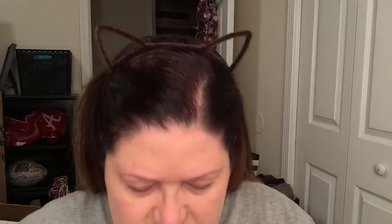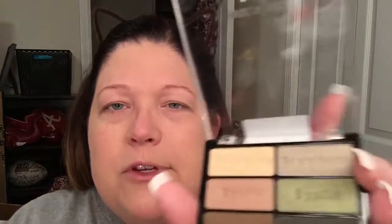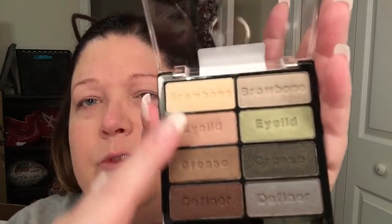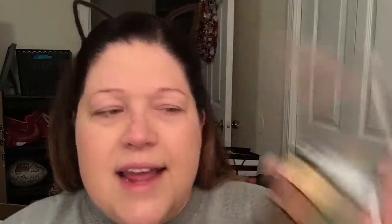For my eyeshadow, I'm going to use the Wet n' Wild Comfort Zone palette. This is my brand new one — I wore out my old one. It does come with a little double-ended applicator, but you're not going to get a very good look with that. You can see it tells you where each color goes. I'm going to go for a soft golden look, using this side today. It indicates your brow bone, your eyelid, your crease, and your definer. I'll show you those as we go.